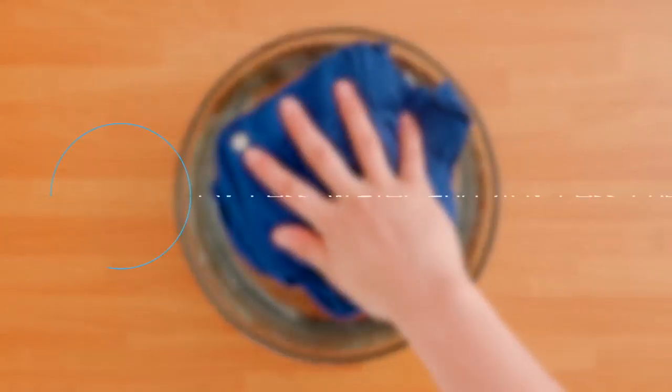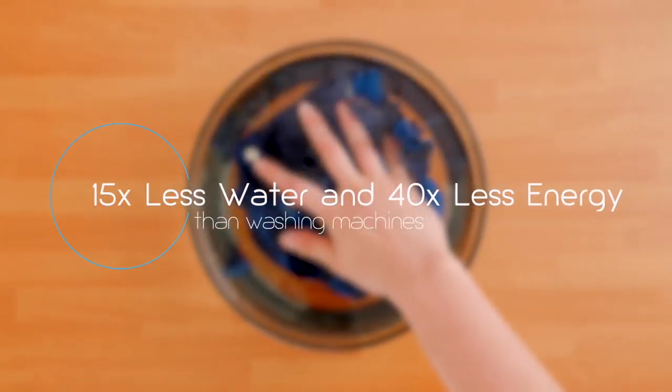For small items, AmiSonic saves money by using less water and energy than standard washing machines.